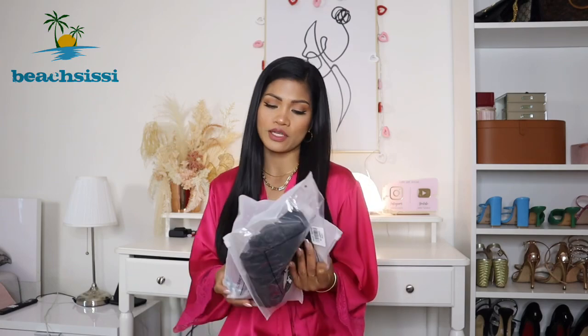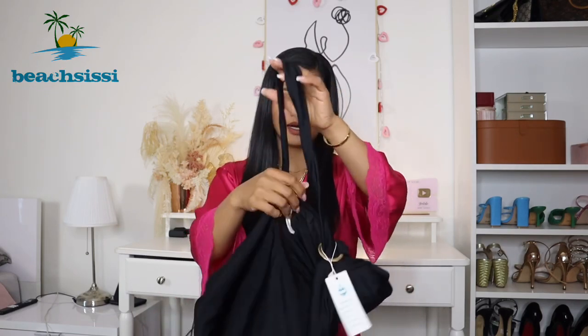So basically I have seven pieces of bikinis here. As I always say, I don't want to try on too many in one video because I don't want to make it too long or too hard to edit. So I've split them in two — I'm going to do a part one and part two. For this try-on I'm going to try on four pieces of bikinis.